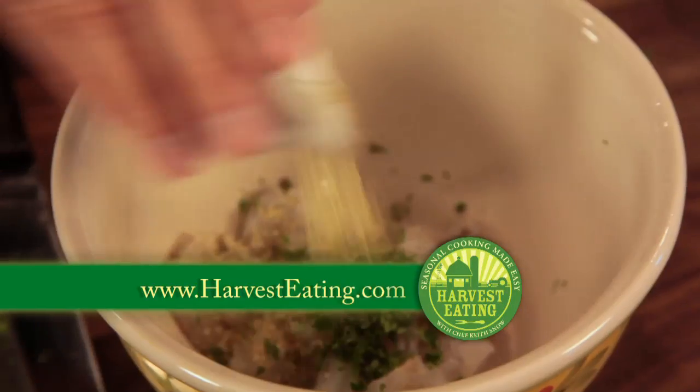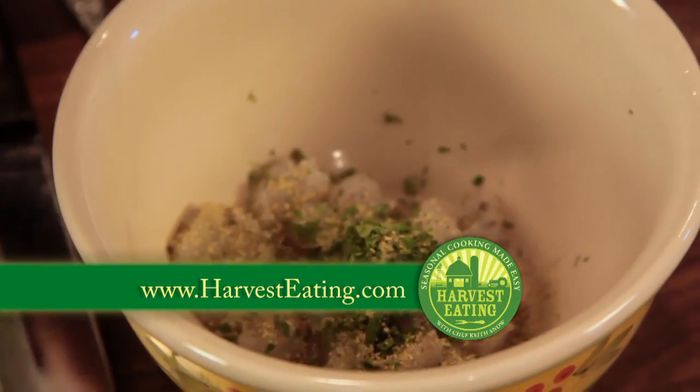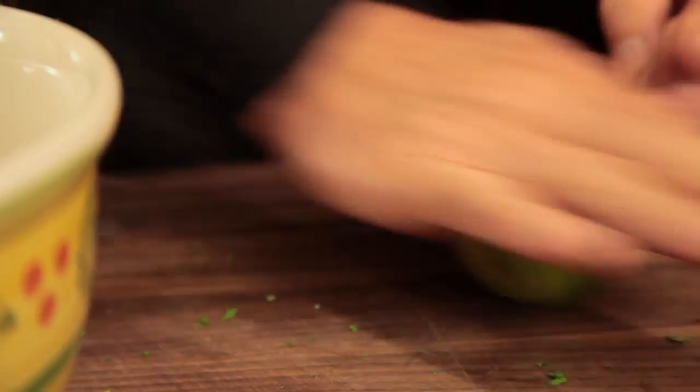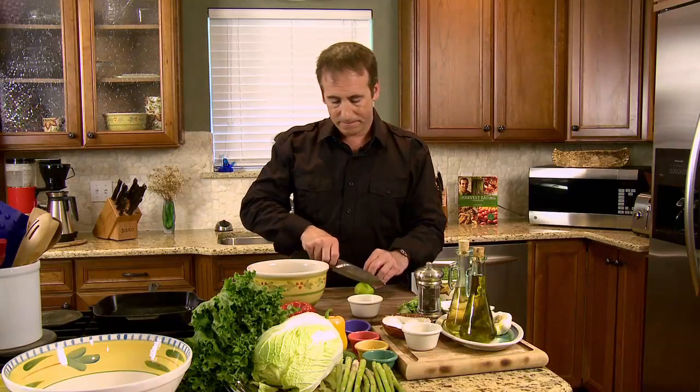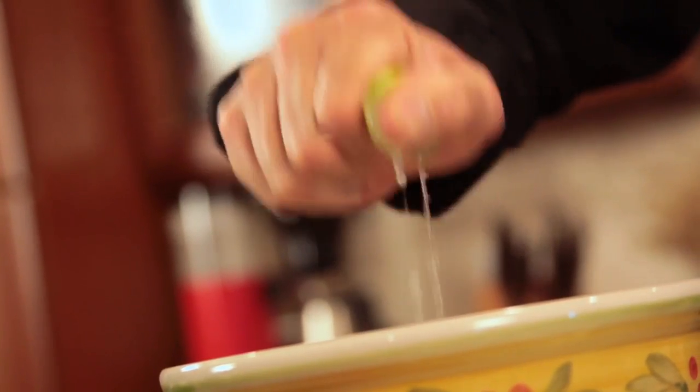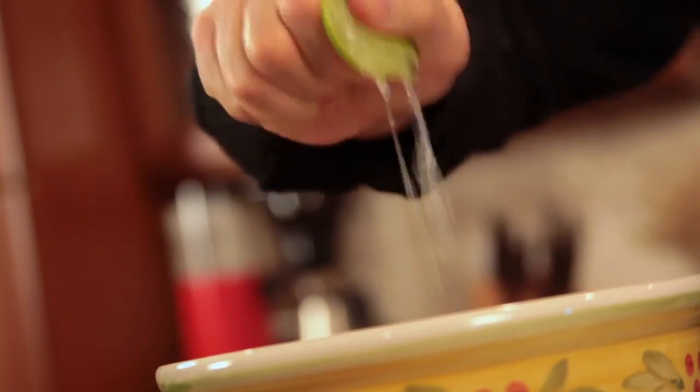Next we're going to add our Harvest Eating seafood seasoning — if you're interested, it's available in the Harvest Eating store on the website. Now we want to add a little bit of salt, then some fresh lime juice. A little tip: when you want to get a lot of juice, roll the lime on the board and buy ugly limes. You don't want the super pretty ones — try to find round, slightly ugly ones. Roll them, then slice them in half with your chef's knife.